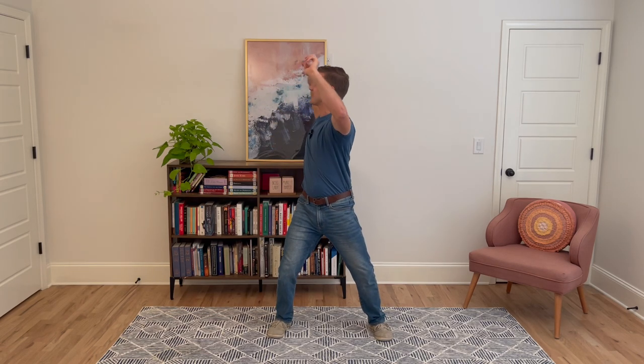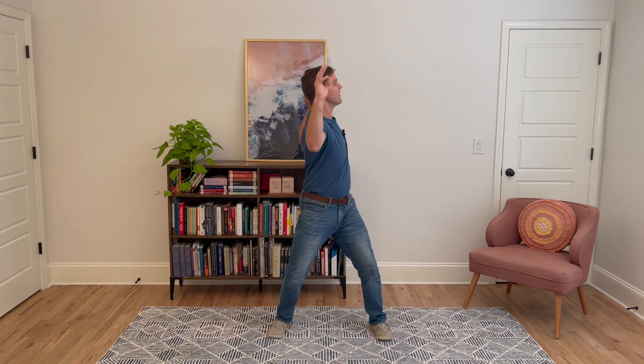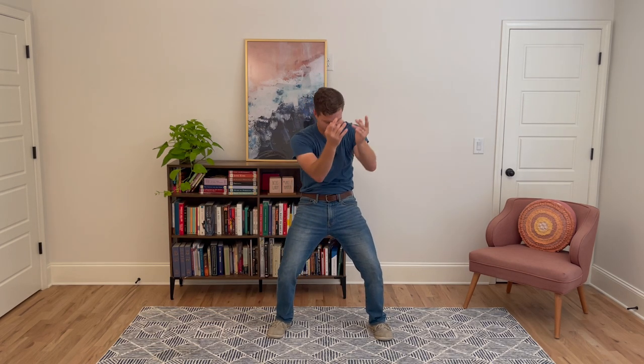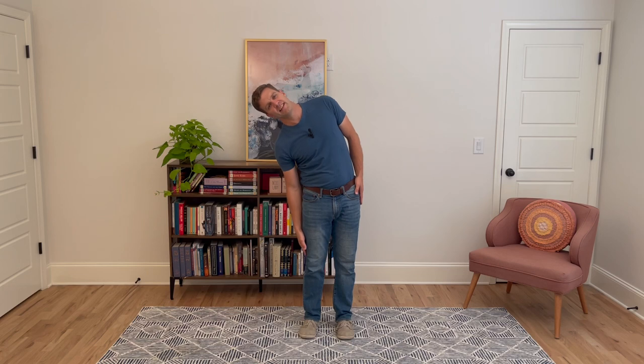Do one more on each side — feels so good. Breathe in, breathe out. Last one, breathe in, breathe out. Awesome. Next we're going to stand nice and tall, hands by our sides. We're slowly going to slide our hand down one side, come back up, slide down the other side, come back up.